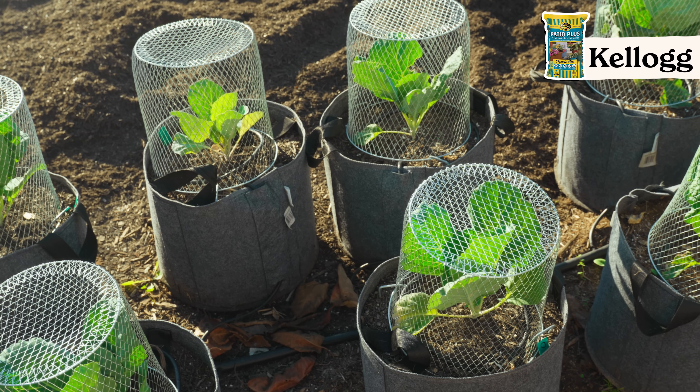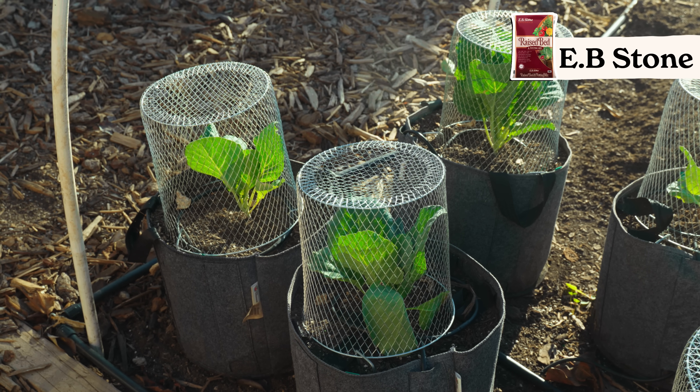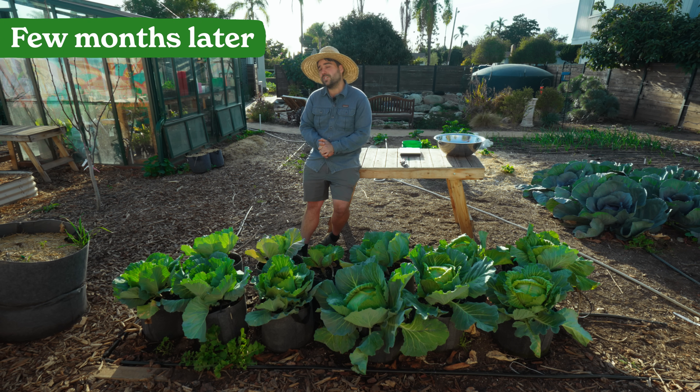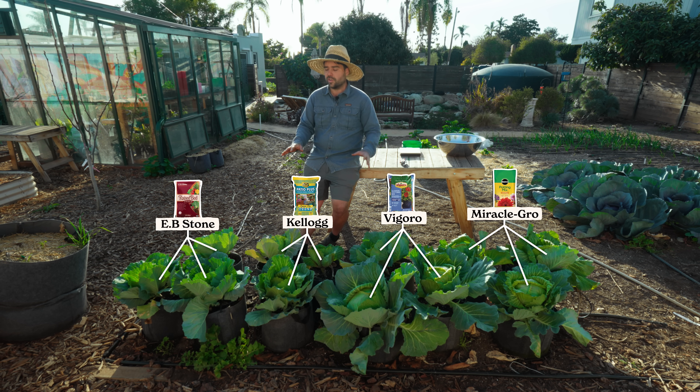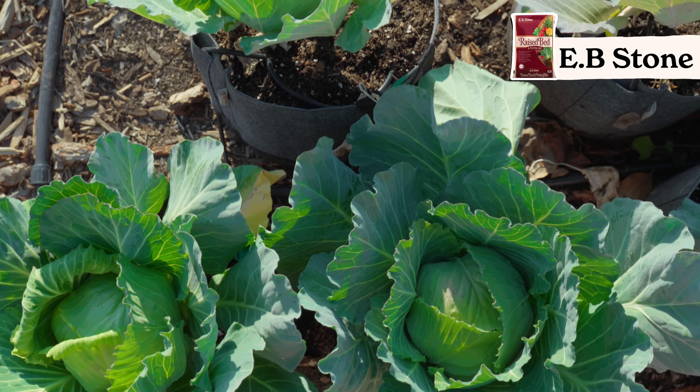It has been a few months since we first started this experiment and now we are finally ready to see the results. Quick recap: we have four different soil types in groups of three — a control with nothing added, a synthetic fertilizer treatment, and an organic fertilizer treatment. We're going to collect every cabbage, weigh them, compare them visually, and see what differences we can discern from this fertilizer experiment.